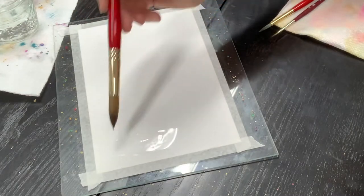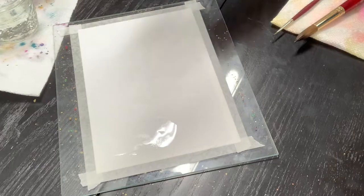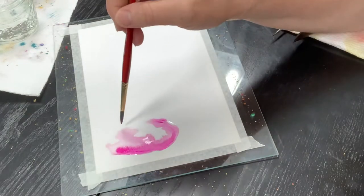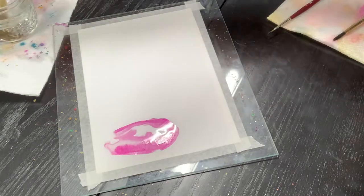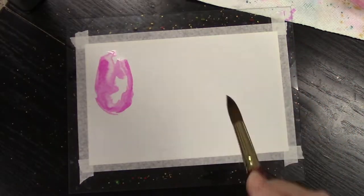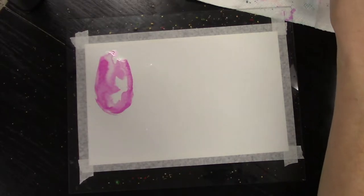Today we are talking about how to create joy in your life with watercolor doodles, and of course this is for beginners. So if you want to paint along with me here today, just grab your supplies — I have them listed in the description box below.